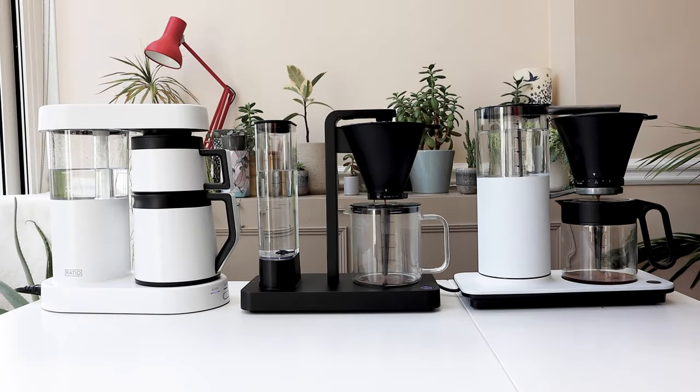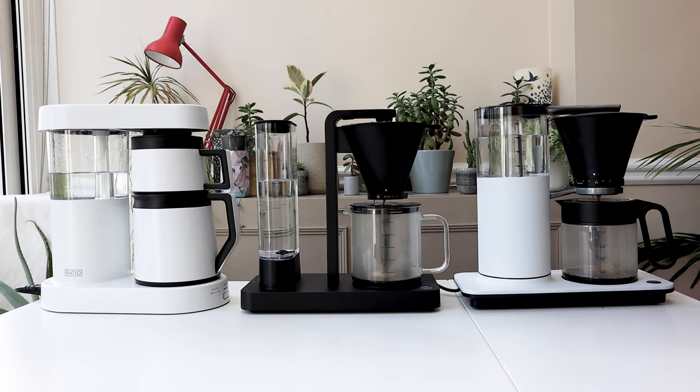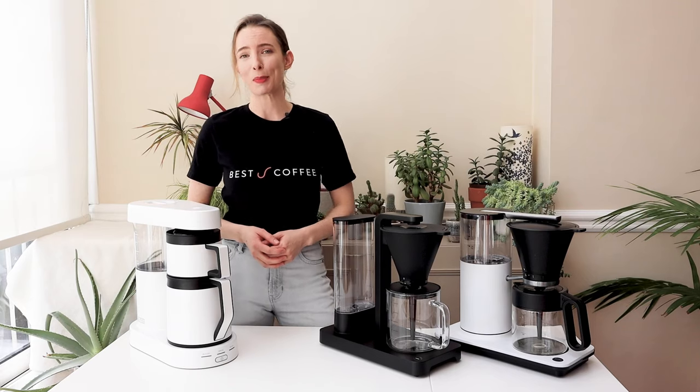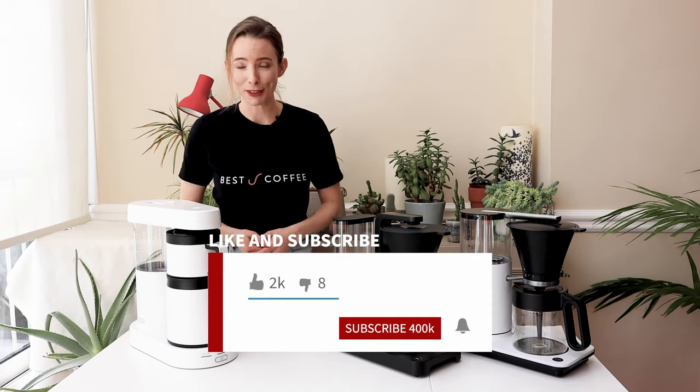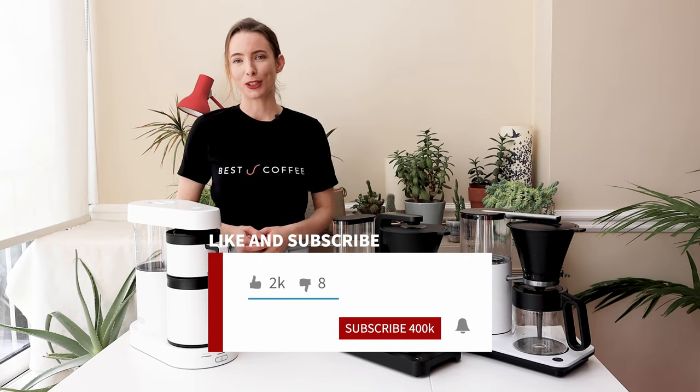We've made a comparison table summarising everything about these coffee machines — we'll pop it in the notes below. If you've got any questions or want to know anything else, hit us up in the comments. I really hope you liked the video — give us a like if you did and don't forget to subscribe.